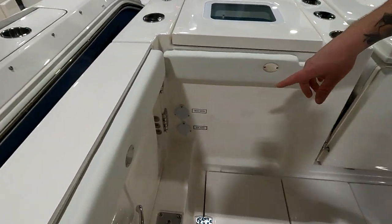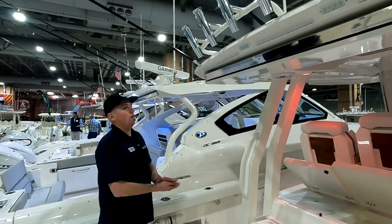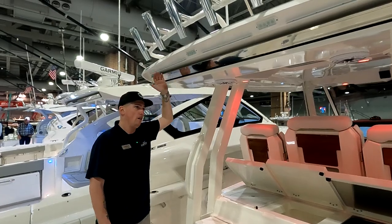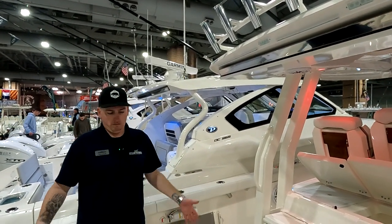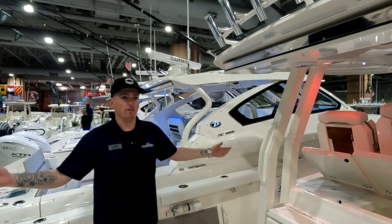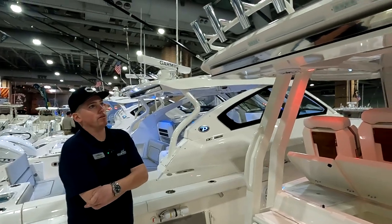Fresh and salt water wash downs back here as well, same quick-disconnect setup as the anchor locker. Integrated into the big oversized hardtop, you have a Make Fast electric automatic sunshade — just one touch and it comes all the way out across the full width. You shouldn't leave it open at high speeds, but at slow speeds it's fine. If you're getting up on plane, retract it — it's an expensive piece of equipment and not worth risking damage.